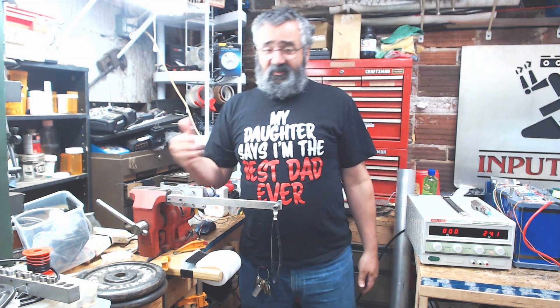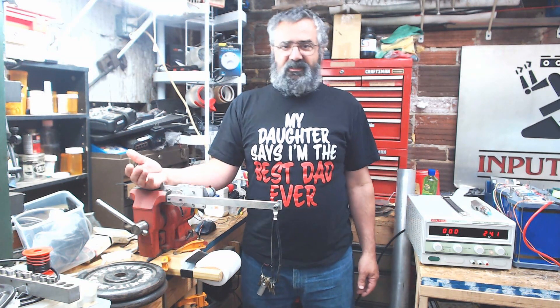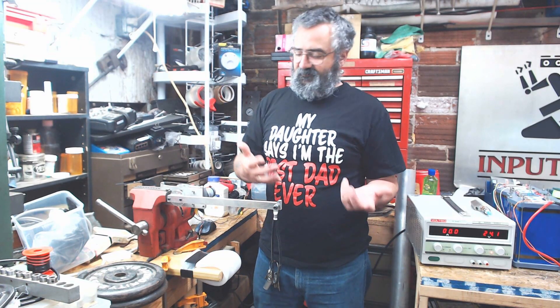In my previous videos I showed how I determined the gear wasn't hardened, and how I went about doing a DIY tempering and hardening of the gear — basically a caveman approach. I don't know exactly how strong it is, but I went ahead with it.